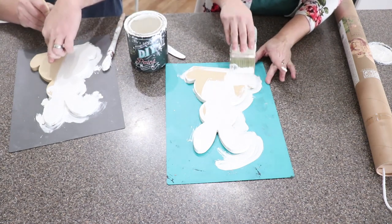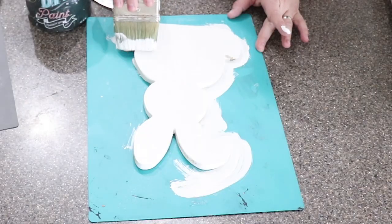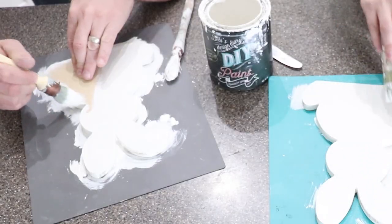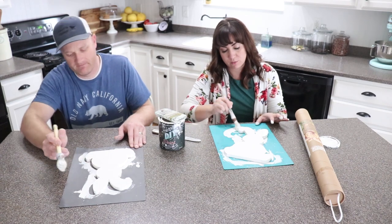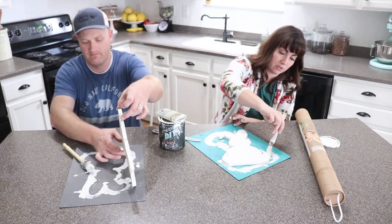Once this dries, we'll seal it with two coats of Sweet Pickens Top Coat and we will be ready to add our transfer. If you didn't want to use an IOD transfer, you could use one of our JRB stencils — the florals would be really pretty — or you could decoupage some napkins on it, that would also be a great option. Once I get the paint on there, I like to just smooth out the edges, make sure we don't have any runs, and make sure I haven't missed anything.